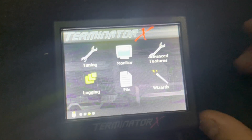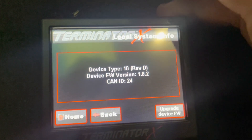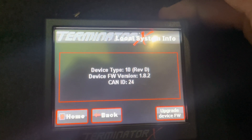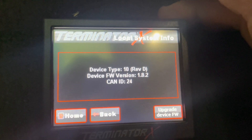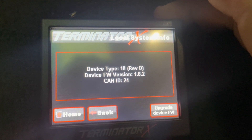You're going to go Home, File, Hardware, Firmware, Local Info. So you can see here, firmware 1.8.2. I need to update this to version 2.0 in order to get this CAN expansion module to work.